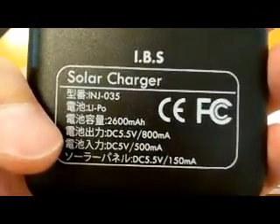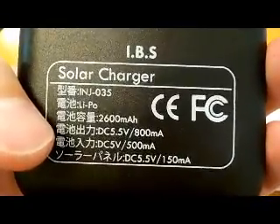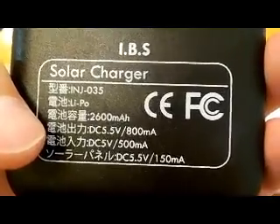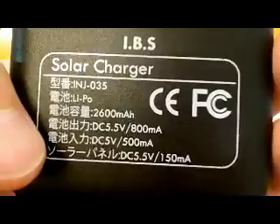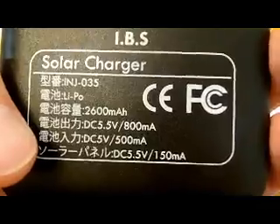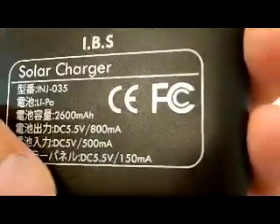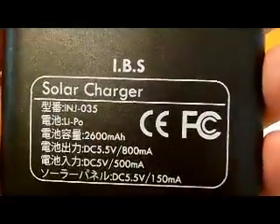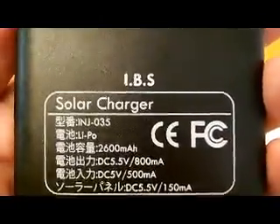Some specs on it: the output capacity is 2600 mAh, DC in is 5.5 volts at 80 mA, and the power from just the solar panel is 550 mA. It's a solar charger by IBS.